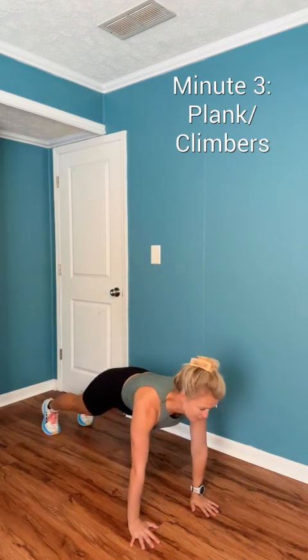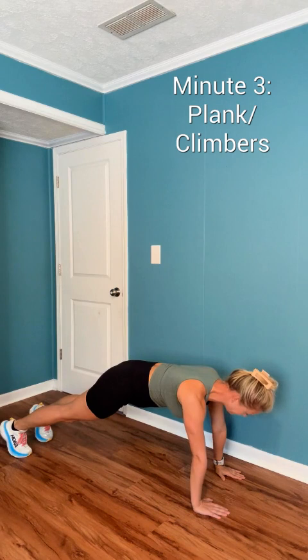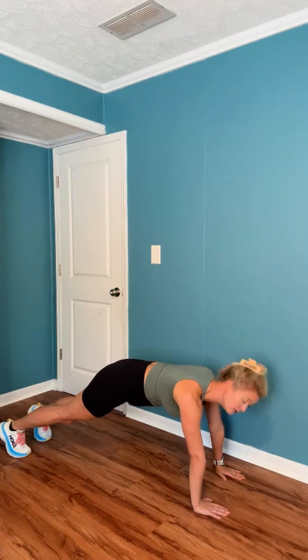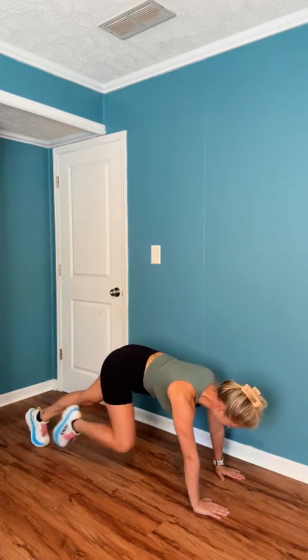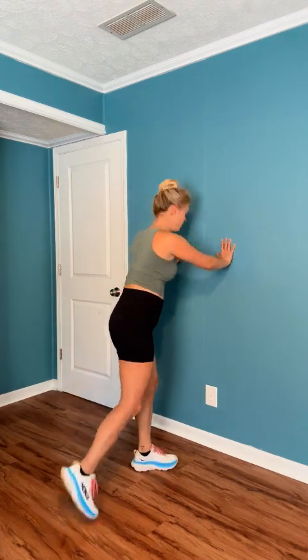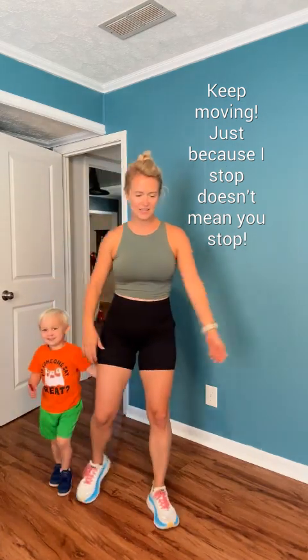We're going to be holding a plank position at first. We're going to have an option to turn it up a notch in another 10 seconds. If you would like, you can turn this into a mountain climber. You can be slow or you can be fast. If you would like to do the climbers but you're not a fan of the floor, you can stand and bring knees in here, or come to the wall. Whatever works for you. Plank or climbers — keep it moving.